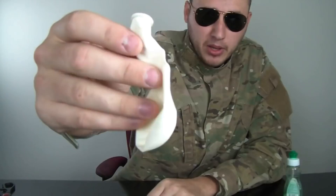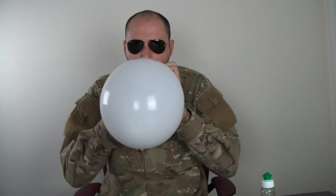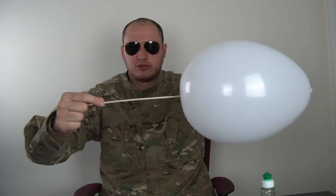For this experiment, we're gonna need a balloon, a skewer — the bamboo skewer for shish kebab, you know, the grilling thing — and some soap. Here's what we're gonna do: we're gonna blow up the balloon and then try to put the skewer through the balloon. You see, it popped easily.